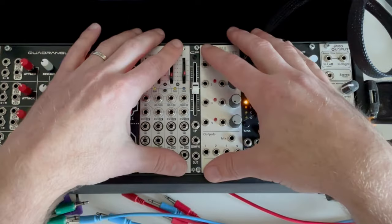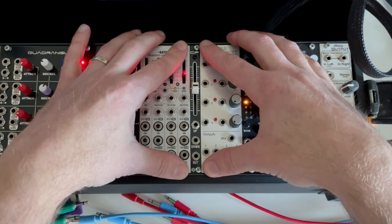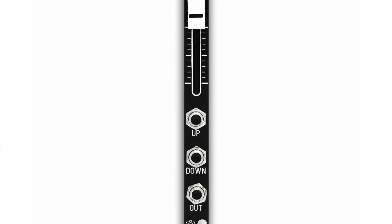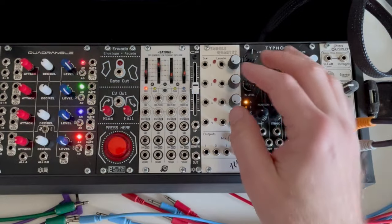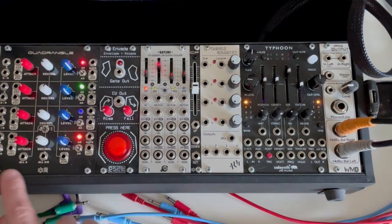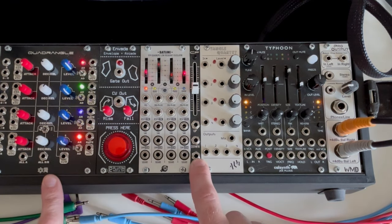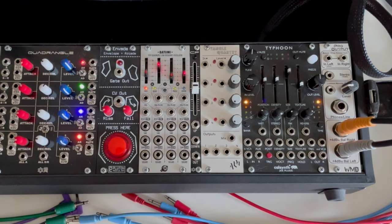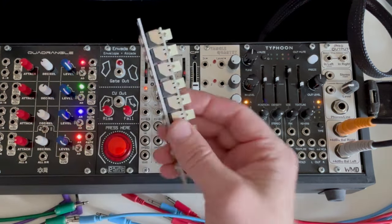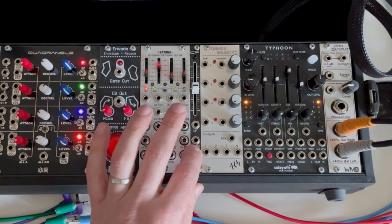Welcome to another episode of Overlooked Modules. Today we're looking at the Synthrotech Crossfader, or CF. It's 2HP, completely passive, and very useful. When you rearrange a row you often end up with 2HP of extra space, and you usually end up throwing a passive mult or a fixed filter in there — something passive. This is the perfect thing to have.